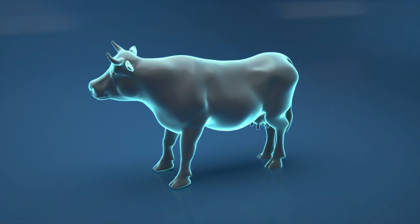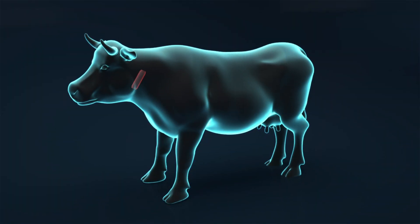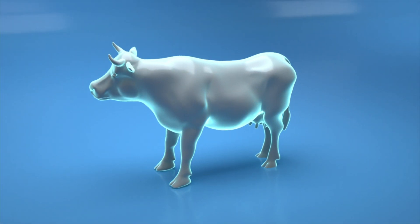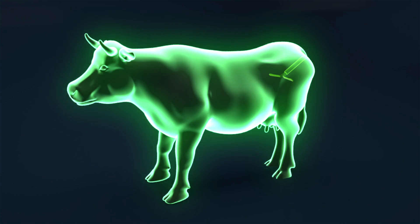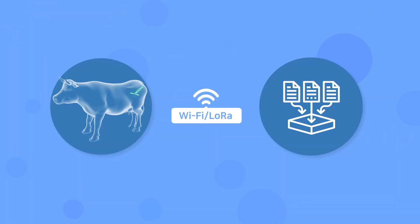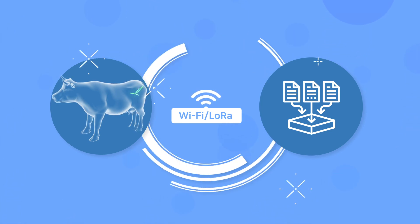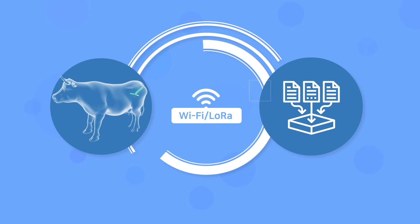Other fertility sensors are swallowing type and it is difficult to recover the sensor once inserted into the stomach. But Demoatec's fertility sensor is an in-body insertable sensor that can be easily removed. Our sensor measures EC and body temperature using Wi-Fi communication, and has the function of predicting and notifying fertility and delivery times.